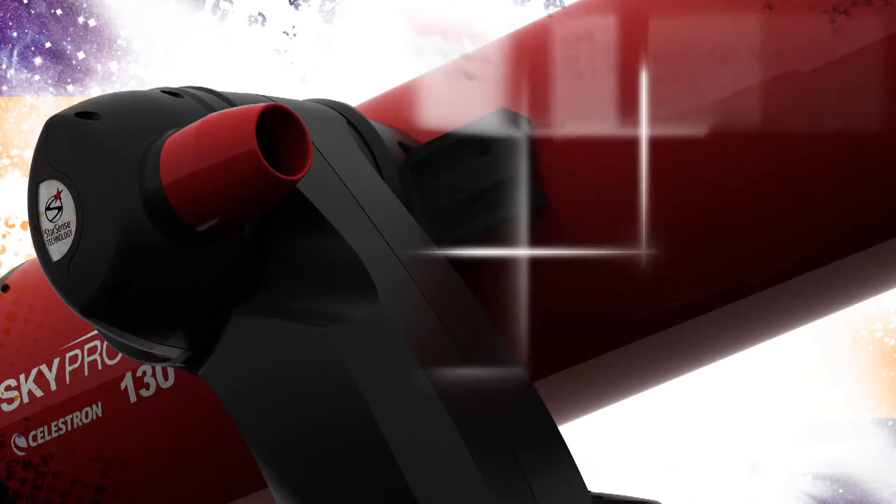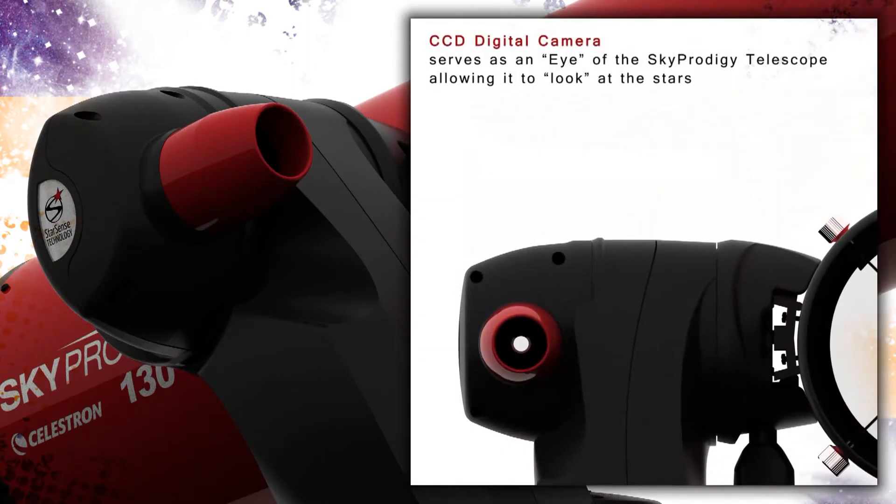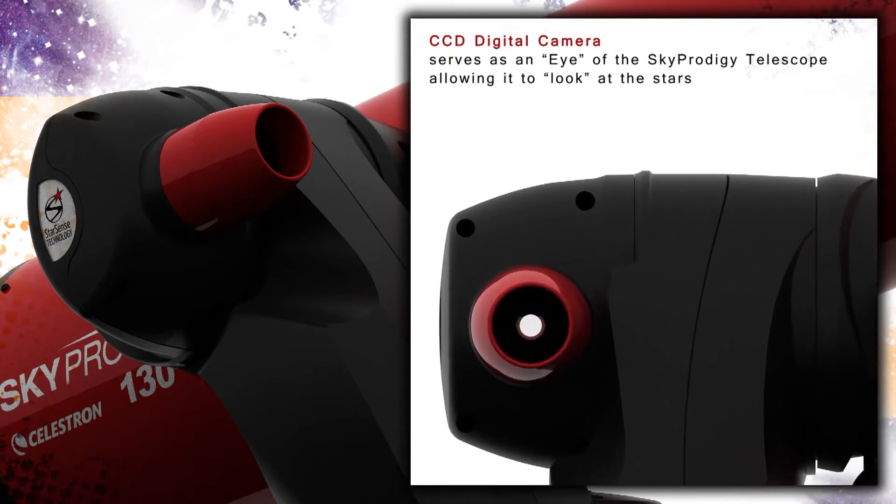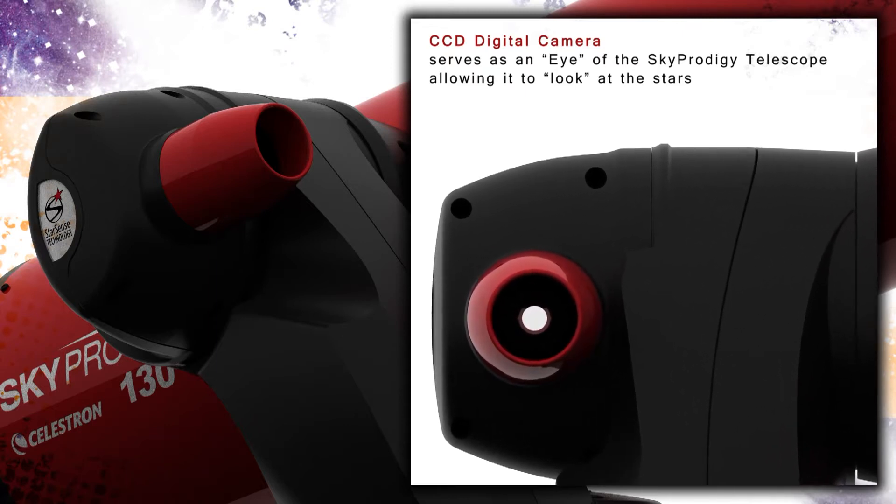The eye of the system is this sophisticated camera, comprised of a proprietary image capture technology utilizing a Kodak CCD chip coupled with an ARM Cortex microprocessor.